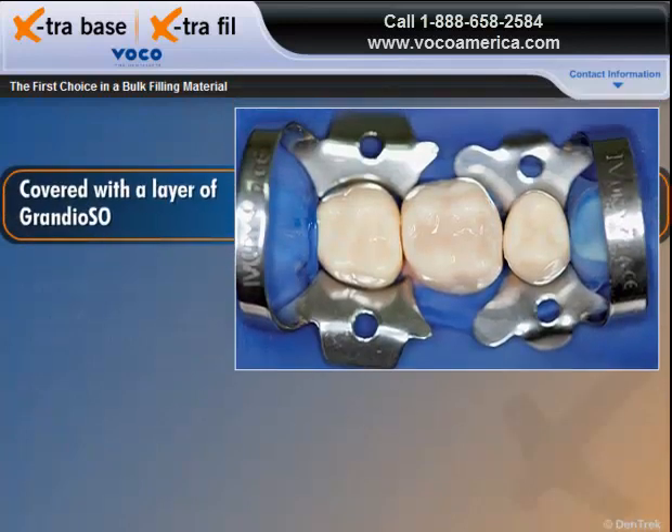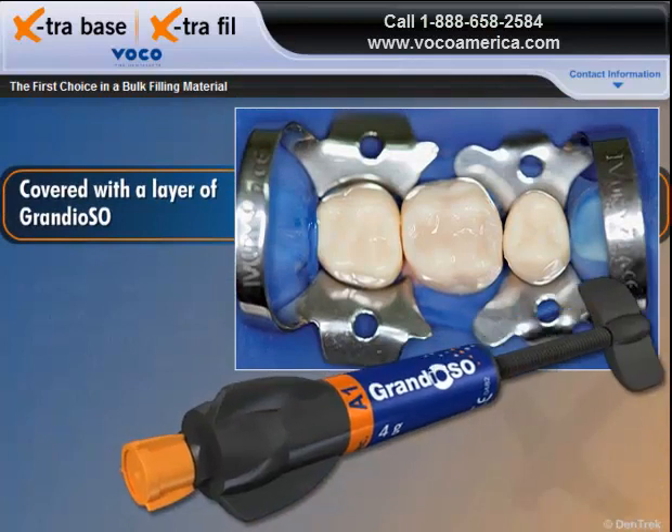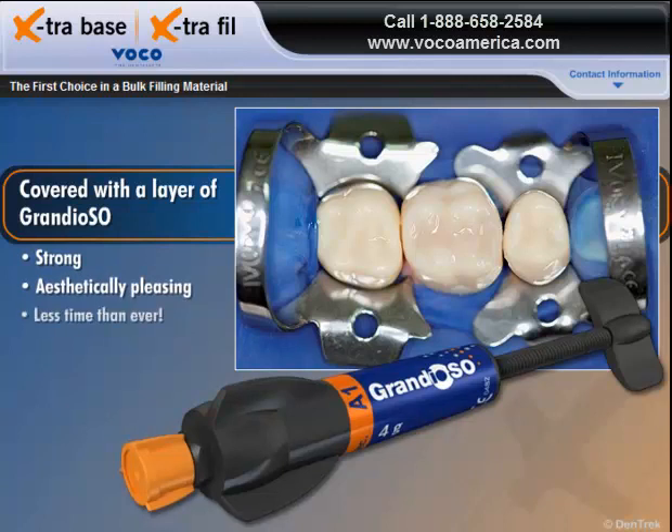When covered with a layer of Grandioso universal composite, Extra Base lets you produce strong, aesthetically pleasing posterior restorations in less time than ever.